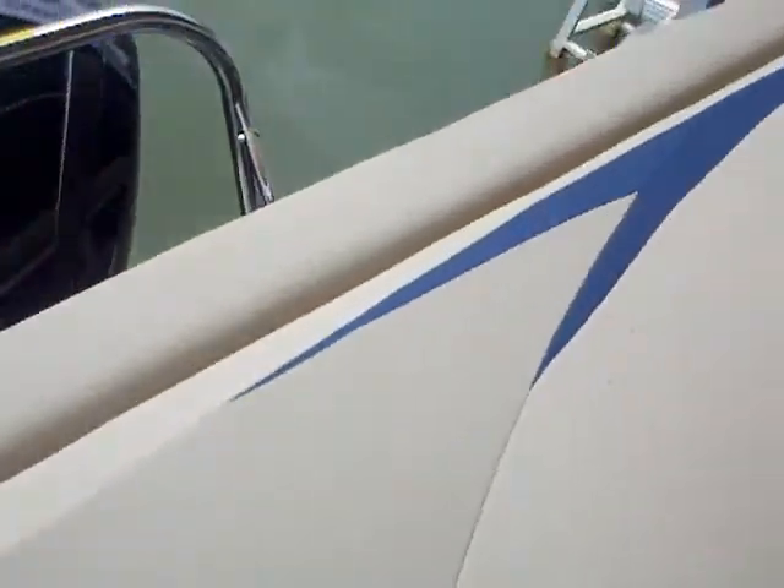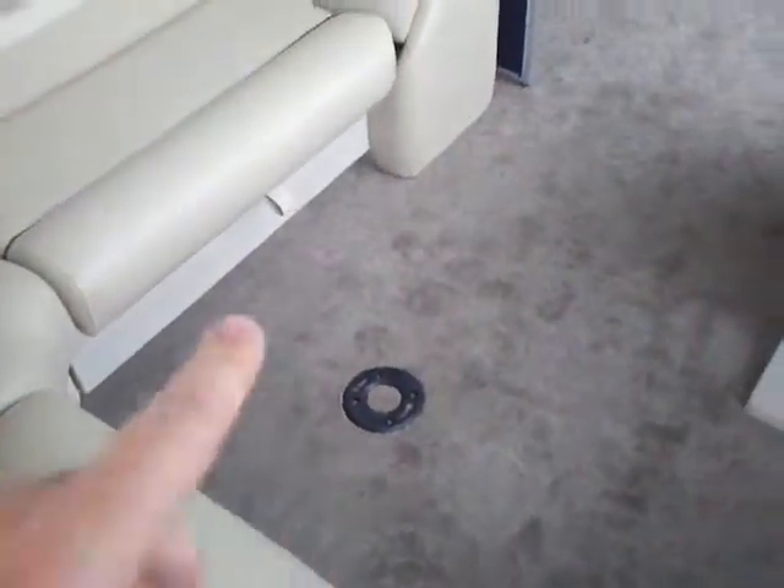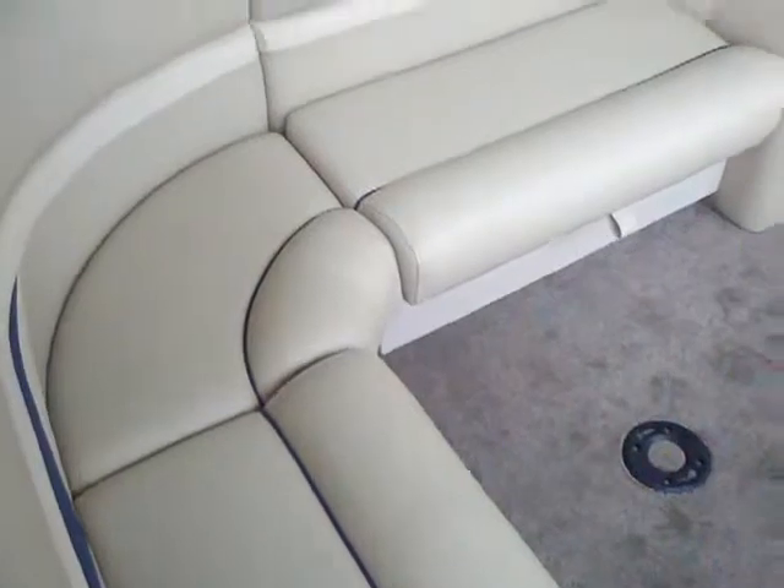Up under the sun pad you'll notice you have your changing station, and you've got a ton of storage in there. You'll notice the table, which will mount right there, and storage up under all your seats.